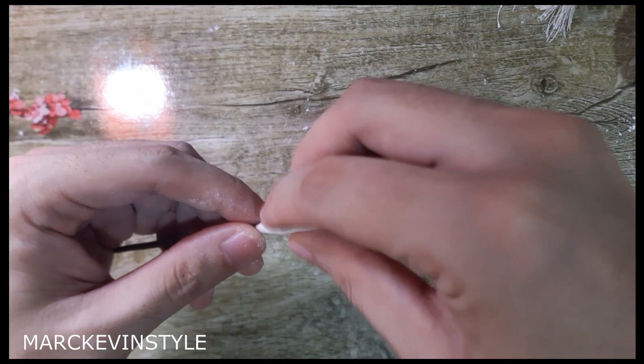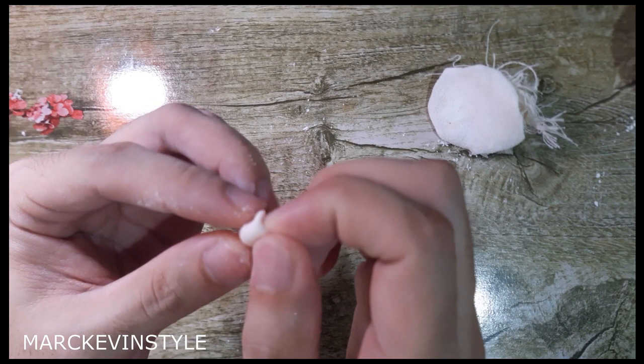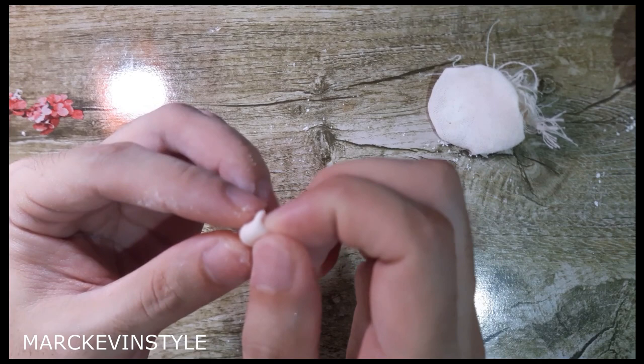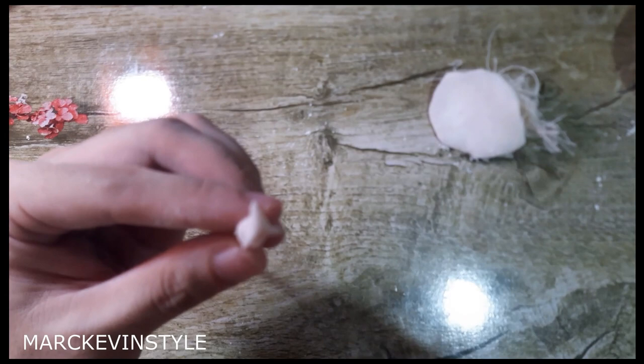Once you have it smooth, you need to create three indentions. Dab cornstarch on your hands and just pinch — one, two, then three. So you already have those three indentions, just like so. You see that? It's very pretty.